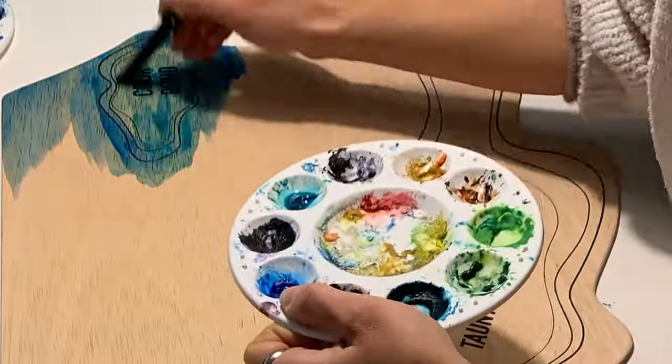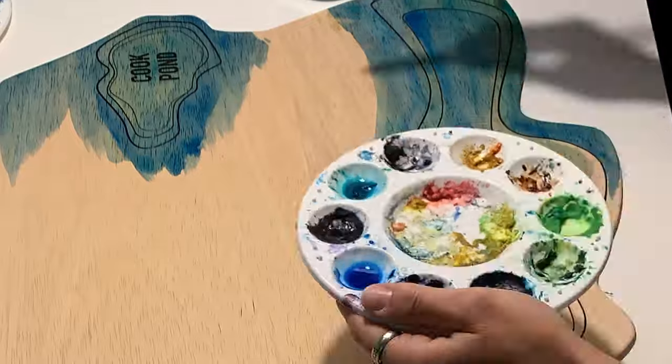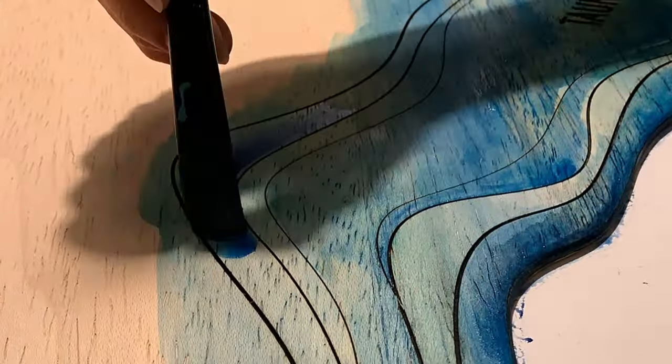Now I get to do the painting part. We wanted to definitely paint the water because the rest of the map is going to be in different shades of wood, which looks awesome, but it needed something to give it a little bit of pop. So we illustrated the water so it had a little bit more of a watery feel.